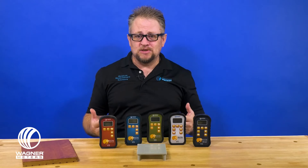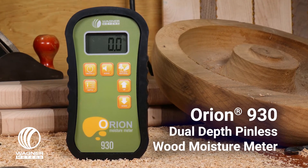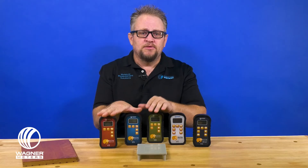Then we move to the 930. The great thing about the 930 is it's really easy to explain — it basically is the 910 and the 920 in one meter. So you're able to have one meter that gives you the ability to have not only deep scan capability, but shallow scan capability as well.